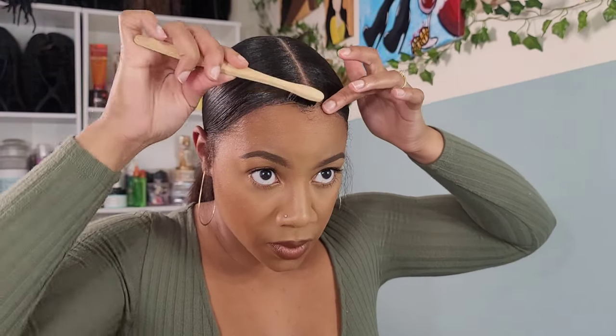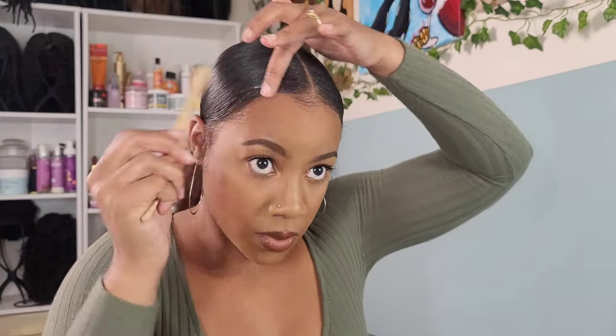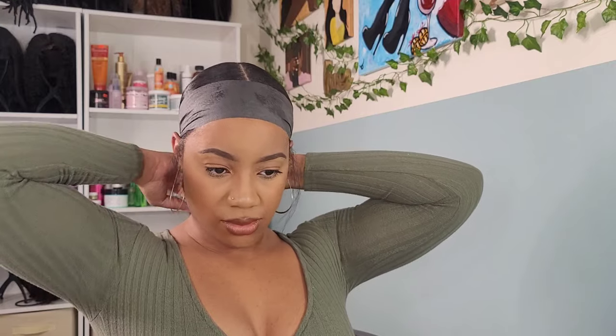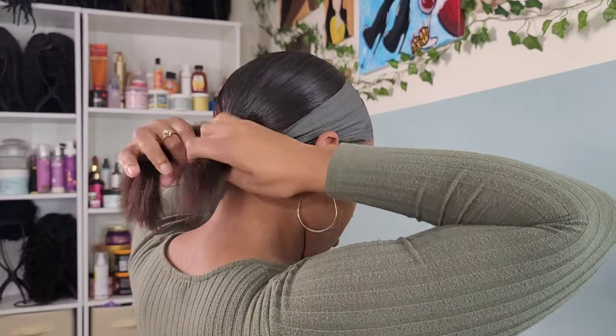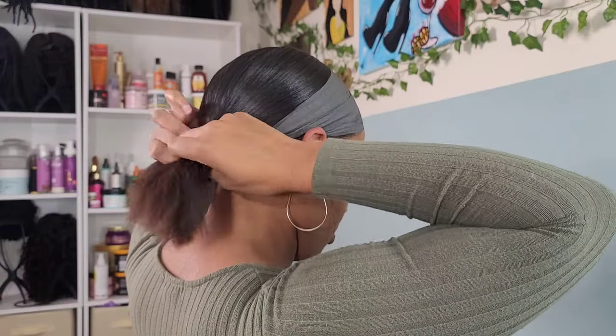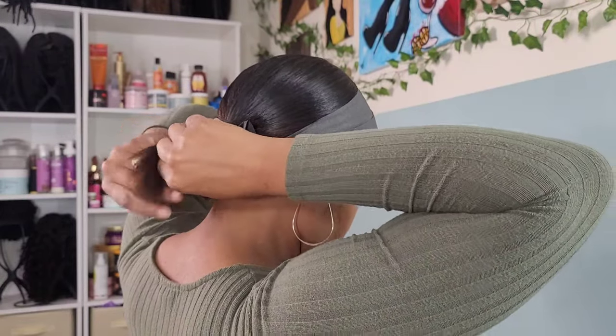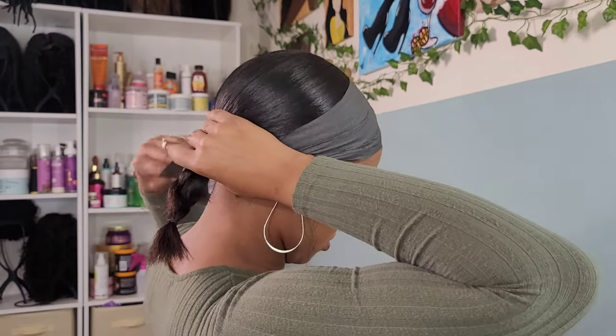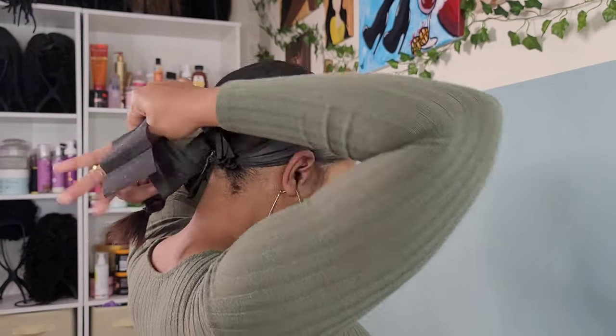Now I'm pulling everything back. I did have a few issues because my hair is still kind of short, so on the sides it was coming apart a little bit. That's okay — we just pulled out that spritz spray and laid it right on down. Now I'm taking my styling strip, I pulled my baby hair in the back — and that kind of annoyed me — and I'm wrapping it around my edges. Then I braid my ponytail down, rubber band it at the ends, and wrap that braid up with another styling strip.